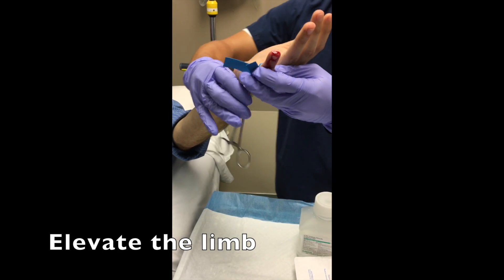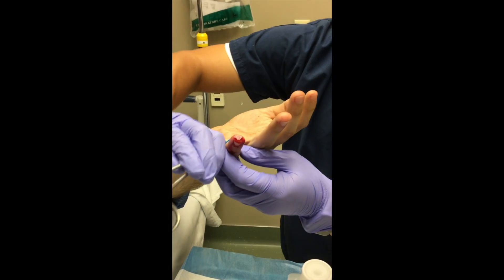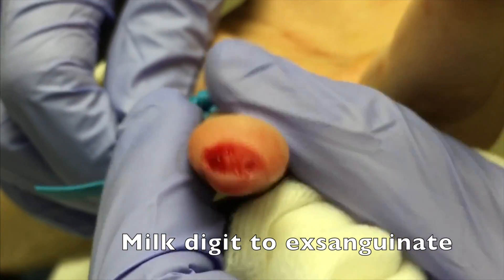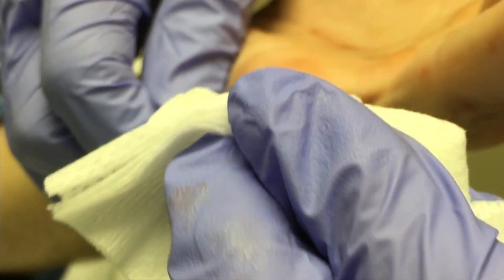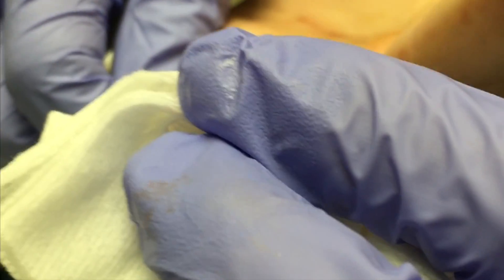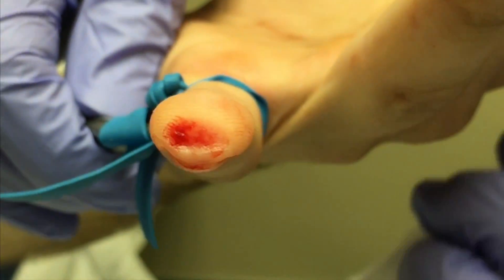As previously described, you're going to want to elevate that limb in order to decrease regional blood flow. Another important step is to milk that digit from proximal to distal to completely exsanguinate it and decrease the risk of bleeding while the glue is drying, which can ruin the procedure.